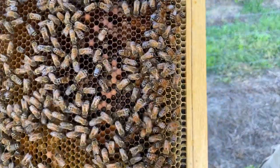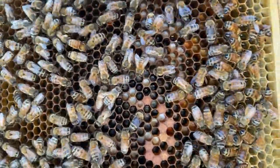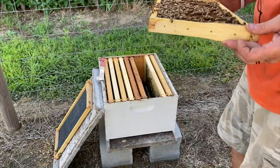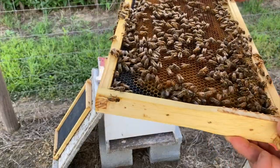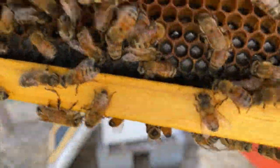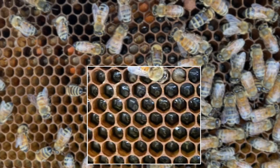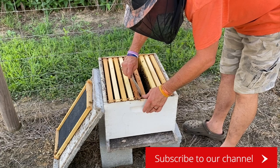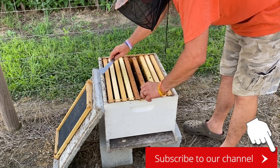We got eggs and larvae on this frame here. That's all larvae right there that you see, and a few eggs. I don't know if you can see them or not, but there's some eggs in there too. We don't have anything on that side but just a drone comb. So it looks like we got a queen, or should have a queen. Let me see if we can find some more eggs.